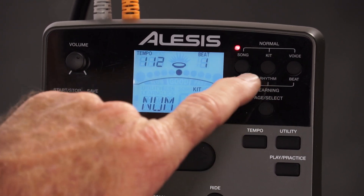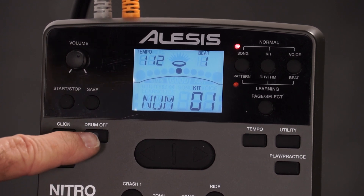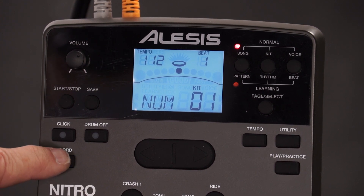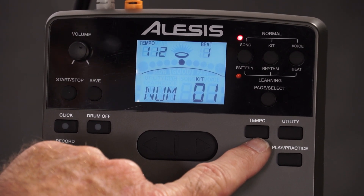So let's stick in normal mode. The click is obviously your metronome — kick that on and off. When you're playing your songs, this drum off button means you're muting your drum part. The record button lets you record your playing, and you can record yourself playing to songs. Tempo — you punch that to see what your BPMs are.